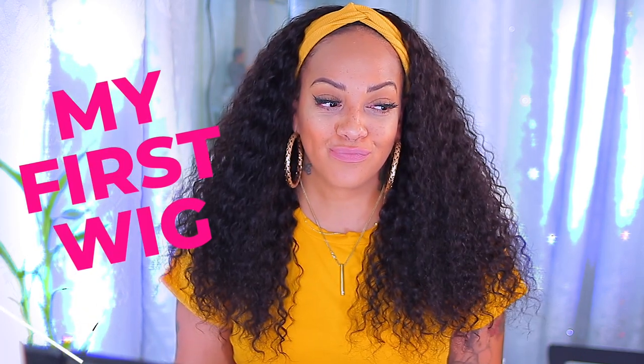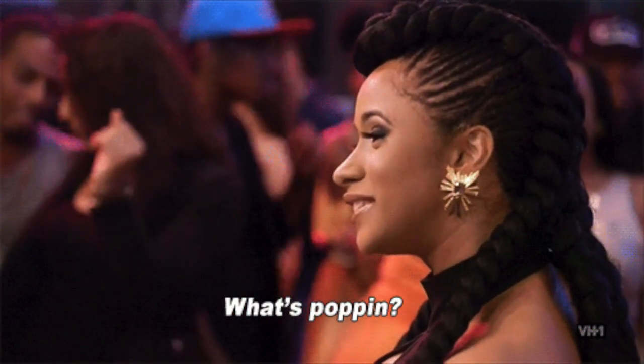What's up, Divas? I'm back for another video!